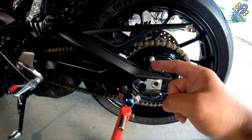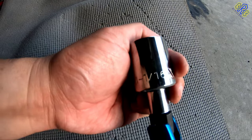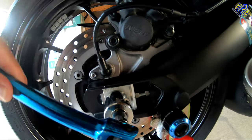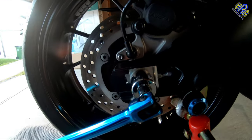So what I'm going to do is loosen this axle nut using a 1 and 1/16 socket. Just loosen the axle nut — no need to remove it.